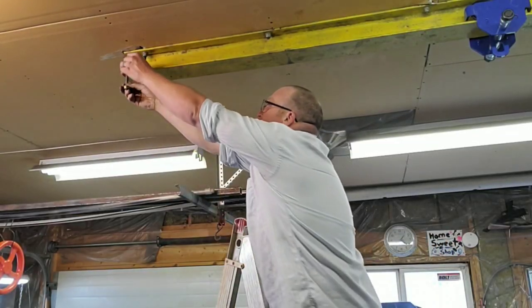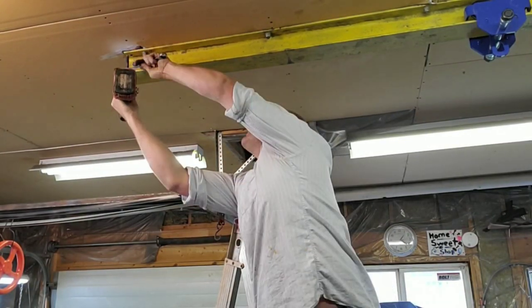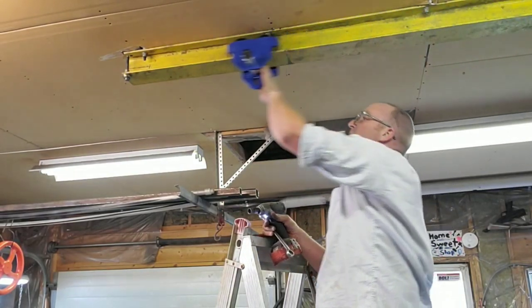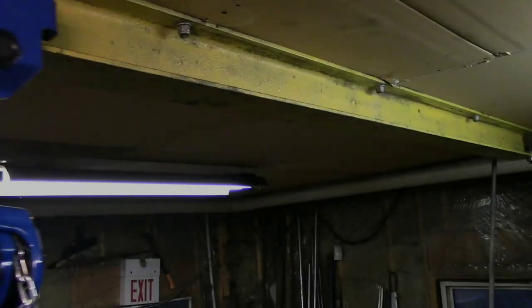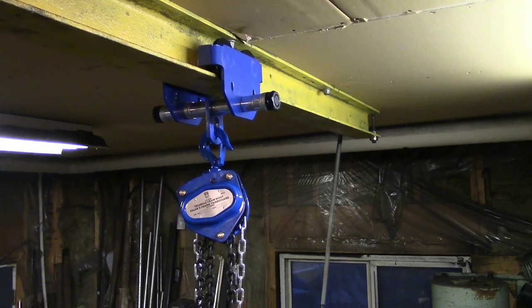Last but not least, I'm installing the stop bolts so that the roller doesn't roll right off onto the ground. Next, I ran down to Princess Auto and picked up a half-ton come along — it's the smallest they had. Luckily, I had a helper to help me install it this time.